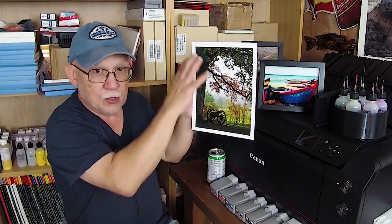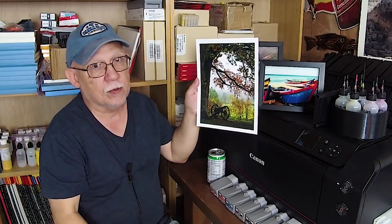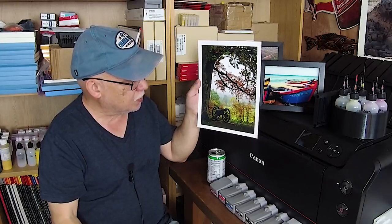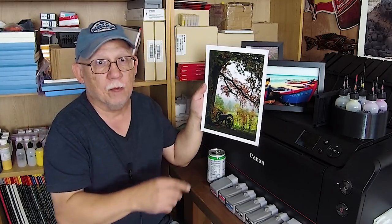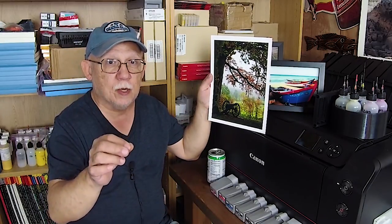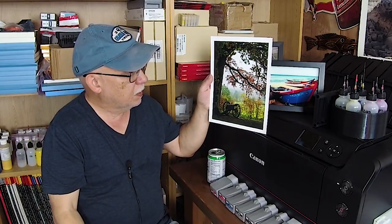It's a Gettysburg scene — and in fact this whole scene no longer exists. I was able to capture it before the park service cut down all those trees, trying to get the area to look the way it did back in 1863. I disagree with it, but that's the way it is. Glad I documented it before it went bye-bye. Pro 100, Precision Colors ink set, fantastic paper — it produces fantastic results with a good profile.